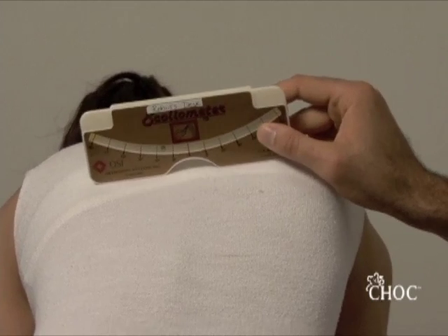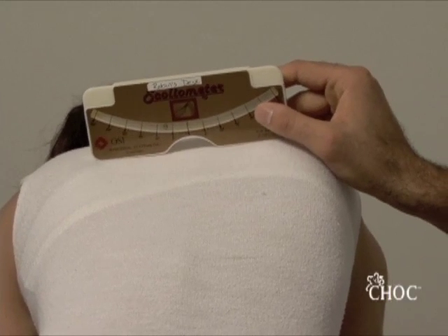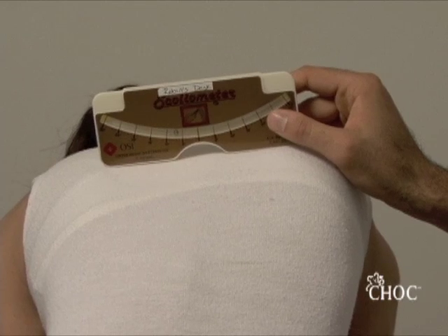The maximum amount of degrees you can read when moving the scoliometer up and down the thoracic spine is right at the apex of the deformity. It measures around 8 degrees, so she has a right thoracic ATR of 8 degrees.